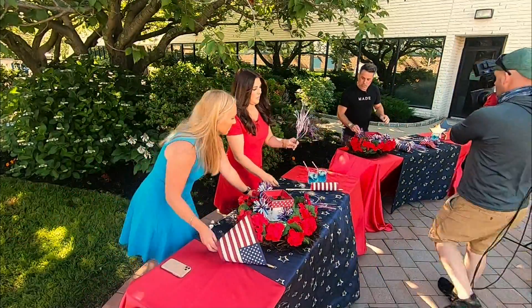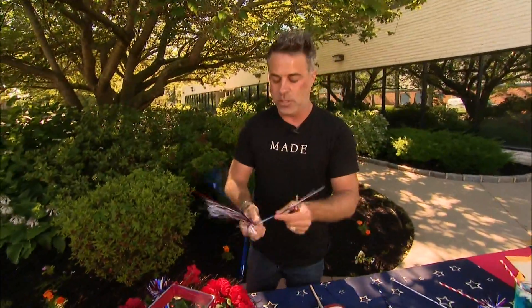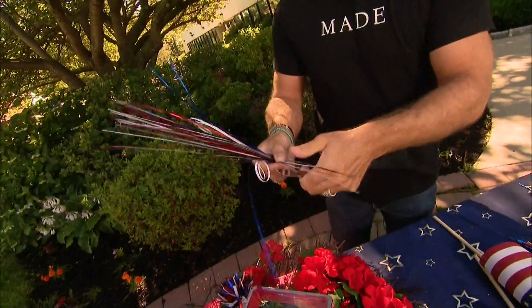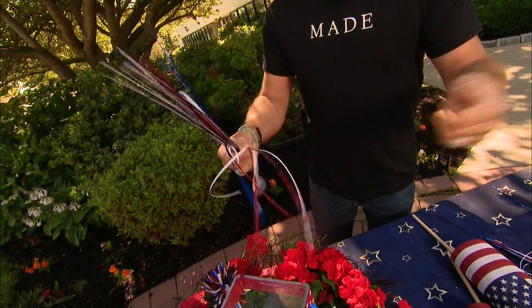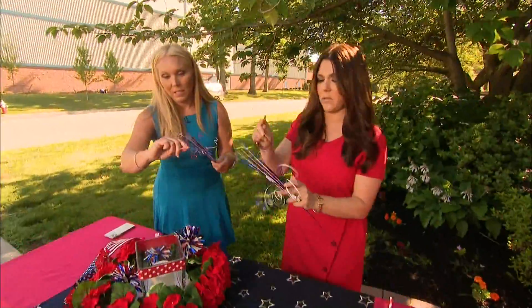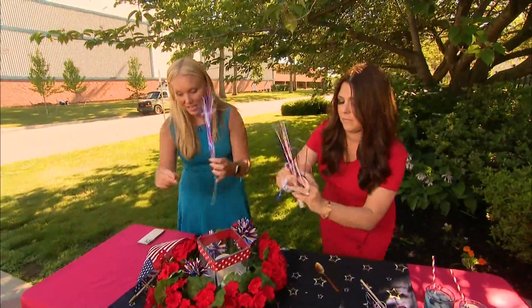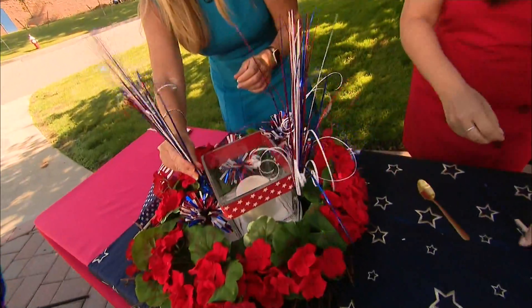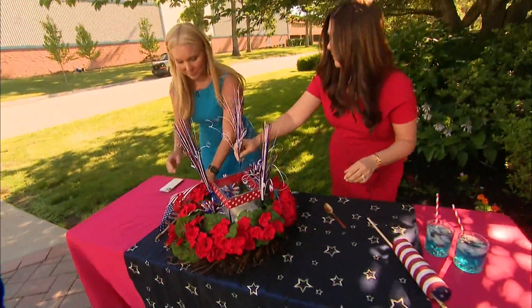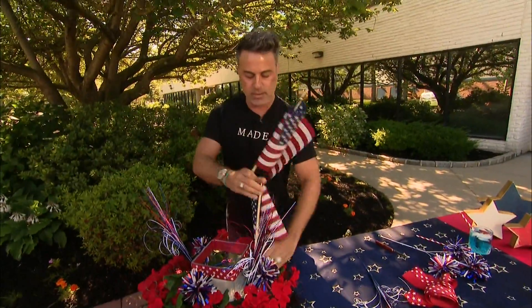And then you see the other ones — the little curly ones? The way you can get this little effect with the curls is you just take a knife and gently give it a little curl on the ends. I love that you could do it with a spoon so it's safe for kids to do it with you. And then you just take those and plug those right in. Then to top it off, to make it super festive and patriotic, we have the beautiful flags. And you just put those right in.